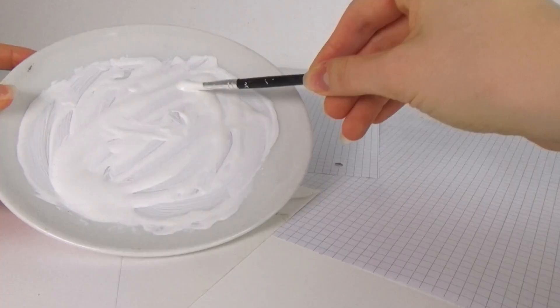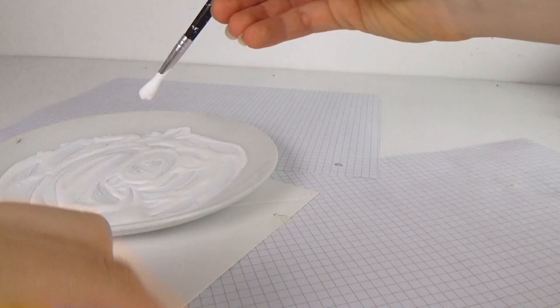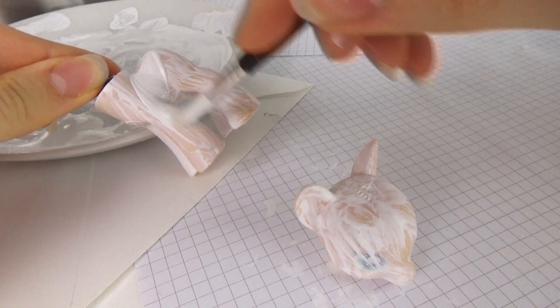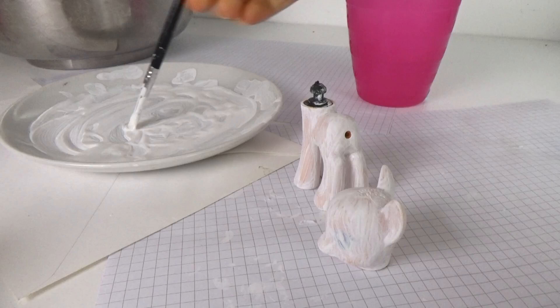After removing every strand of hair I thinned down some white acrylic paint and just did it layer after layer until it was opaque enough for my liking. You have to paint it on in thin layers so it doesn't end up streaky.